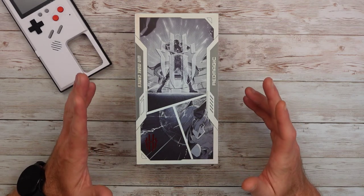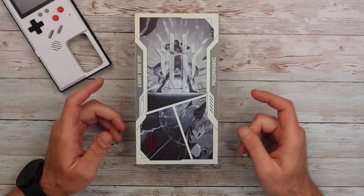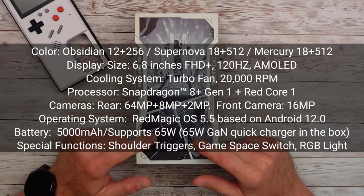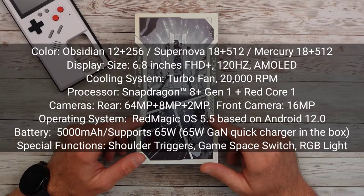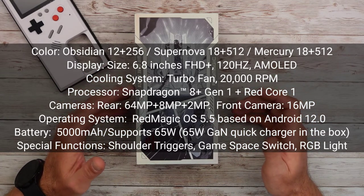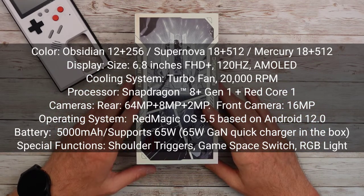This comes in colors called Obsidian, Supernova, and Mercury. The Obsidian, which is this one, is a 12 gigabyte RAM, 256 gigabyte storage model. Supernova and Mercury come in 18 gigabytes RAM and 512 gigabytes storage, and that is LPDDR5 and UFS 3.1 for those who are into those kind of acronyms.